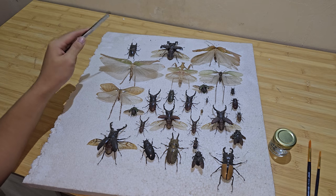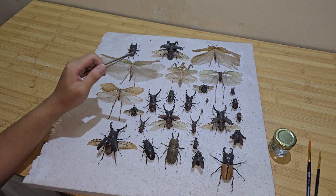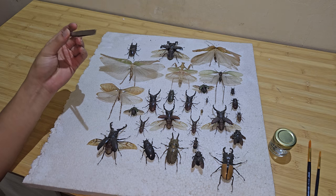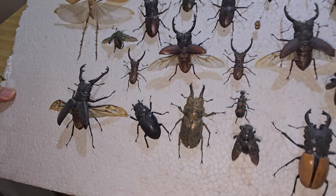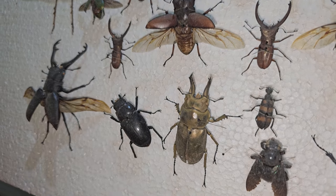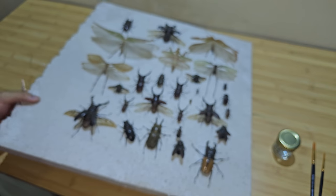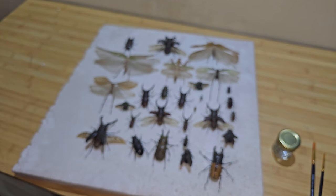These are some of my specimens that I just forgot about and left in the storage room for a year and a half, and of course they became very dusty, as you can see. In this video I'm going to show you how to clean up all these specimens and mount them into a frame.